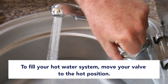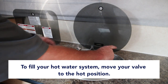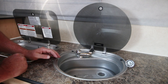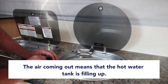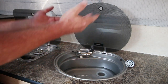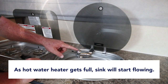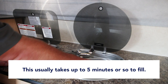To fill the hot water system, move your valve up to the hot position — or on the other style sink, shut off the cold water valve and open the hot water valve. The air coming out right now is the hot water tank filling. We have a 20-gallon freshwater tank on board and a 6-gallon hot water heater. The valve needs to be in the hot position and open so the air can escape and the tank can fill. I'll go outside and open the sink cap while that's happening.